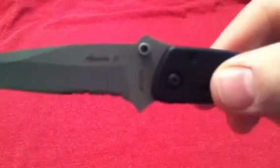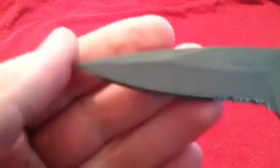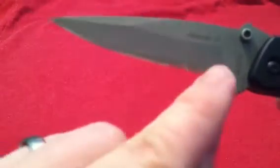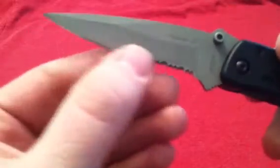Great jimping on both top and bottom of that blade. Wicked sharp tip. Three-quarters of the blade is plain edge, one-quarter is serrated. You can also get this in a plain edge.